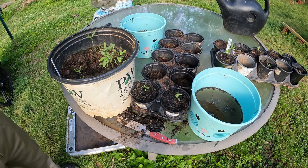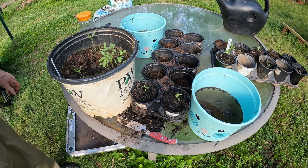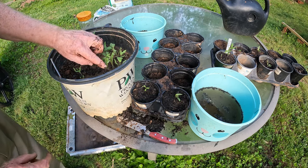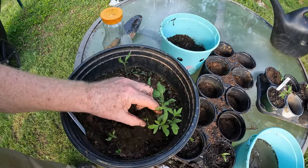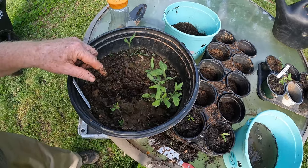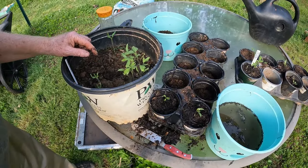Now I'm going to do the second batch the same way. I'm not going to be talking — I'm going to speed it up just so you can see the next ones I do. There are three of them right there together, so I'm going to get those three, separate them, and put them in pots.